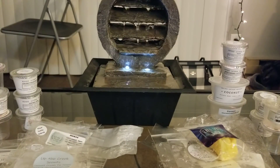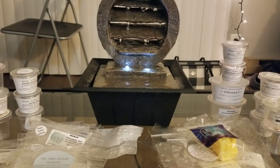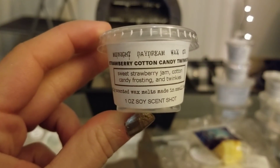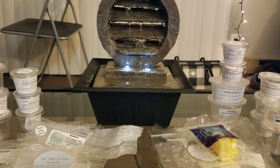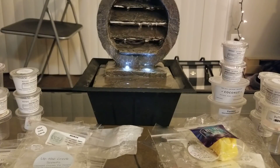From Midnight Daydream, Bear Claws Zucchini — I've talked about this numerous times. It's just an amazing bakery scent. Then I also did Strawberry Cotton Candy Twinkies — I love this one, definitely would repurchase it, 10 out of 10 scent throw. It's definitely strawberry jam and cotton candy; I don't smell anything else but I love strawberry cotton candy scents. He blended it very well.